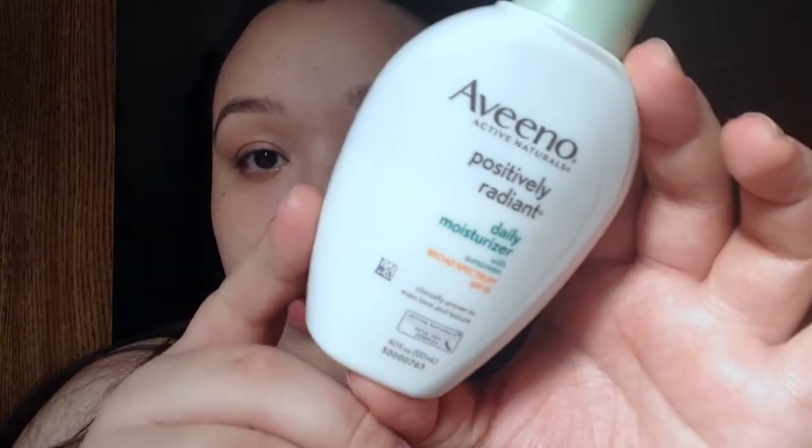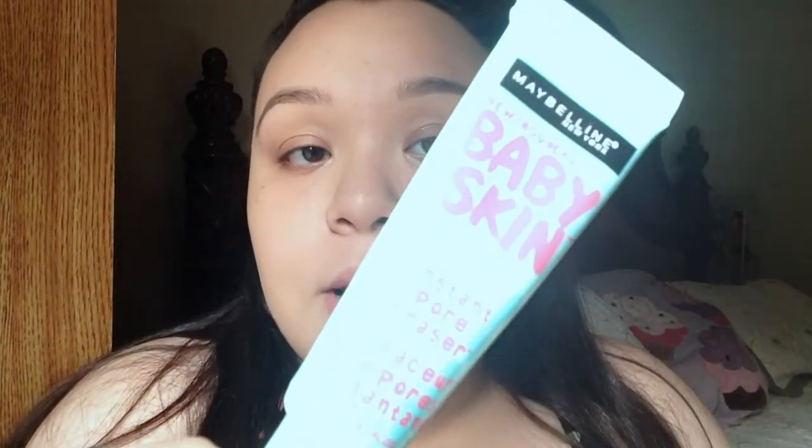The first thing I like to do when doing a fresh face makeup look is always moisturize. The moisturizer I like to apply is my Aveeno Positively Radiant moisturizer, which is an awesome moisturizer that I've already applied. Then the primer I like to use is my Maybelline Baby Skin Instant Pore Eraser.